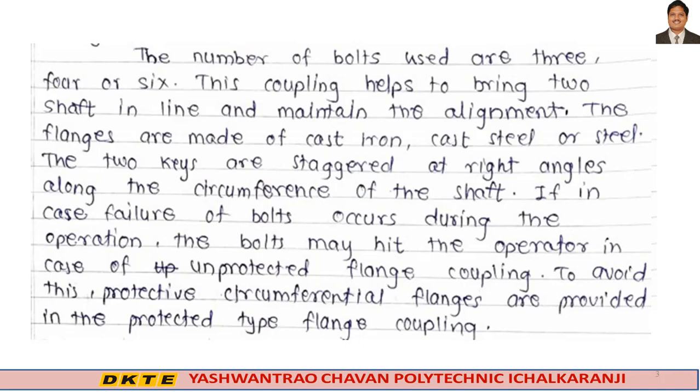The bolts are staggered at right angles along the circumference of the shaft. If failure of bolts occurs during operation, the bolts may hit the operator — this is the danger in the case of unprotected type flange coupling. In the unprotected type, the two flanges are bolted together and the bolts are exposed.